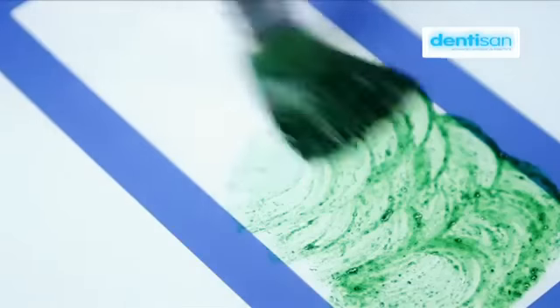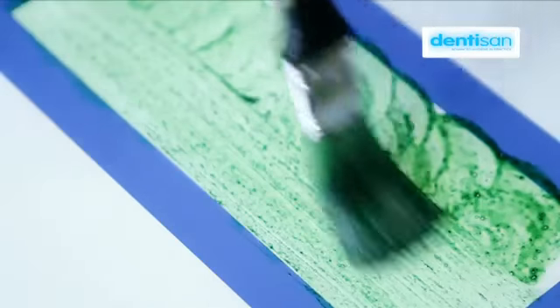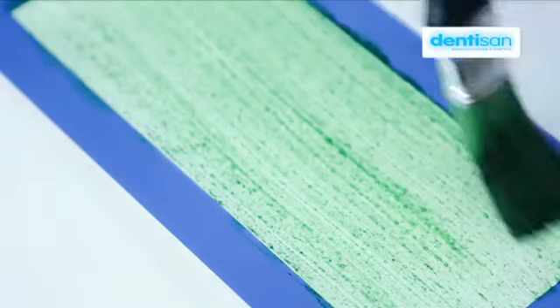To prepare for this demonstration, we applied six identical strips of egg white protein mixed with green food coloring to a clean plastic surface.